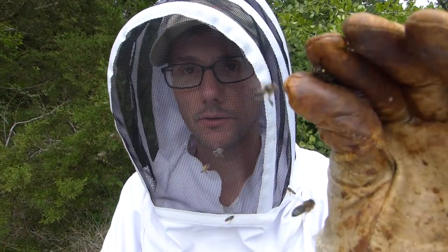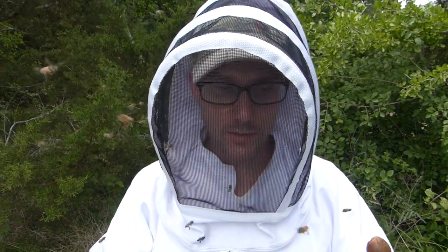Stung me on my glove. Two hives with the paper towel hive beetle trap — hopefully we can get some of these beetles under control and give these bees a better chance.